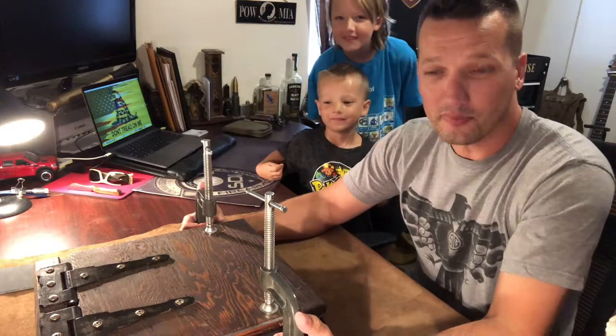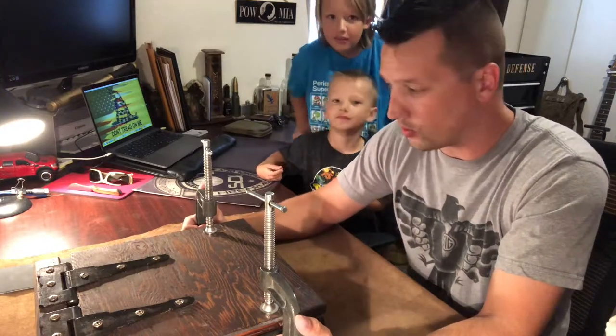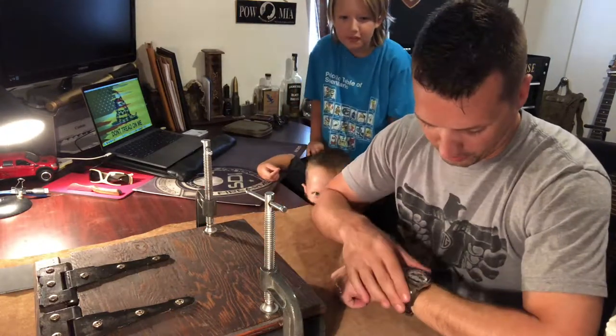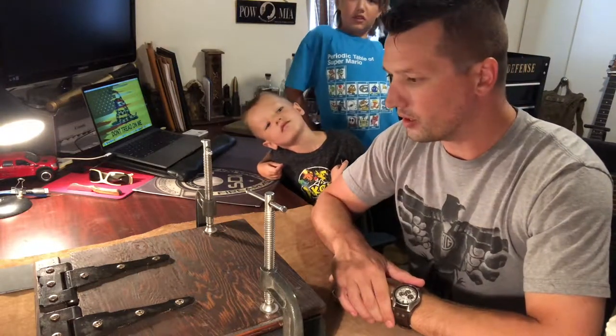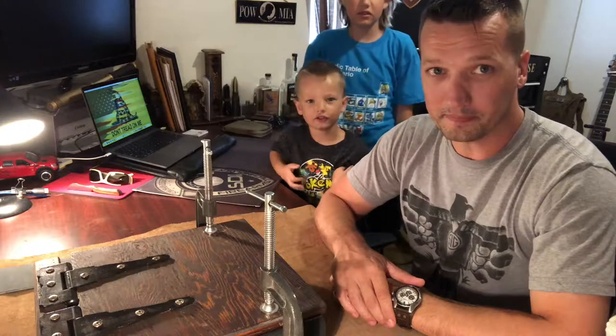We're going to do the unveil of my first suede wrapped kydex holster. Right now it's sitting in my press — it's been in there for about 14-15 minutes give or take. We're going to open it up and see what it looks like. Wish me luck.